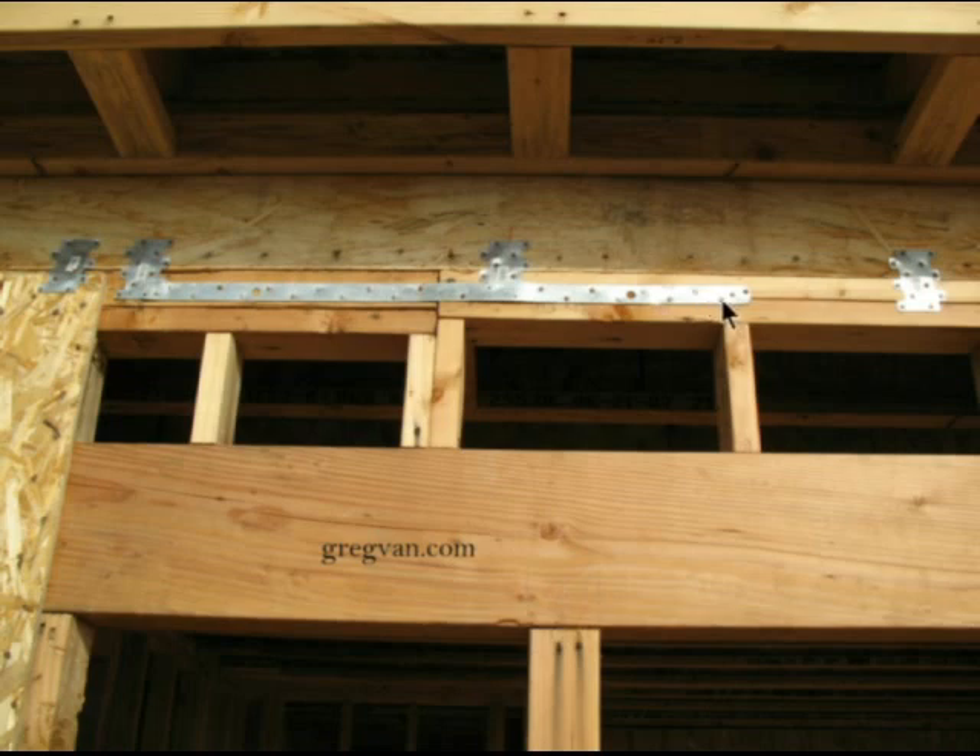If you just put a nail in straight here and drive it in straight, there's a good chance you're going to split this area because it's closer to the top — it's kind of weaker. The closer we get to the edge of anything, the weaker it is. So if this was me, I think I would have gone ahead and raised the strap up and then nailed it into the top plate. I want to say probably because I'm not a structural engineer.